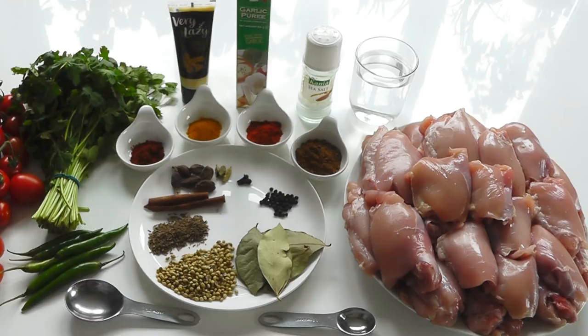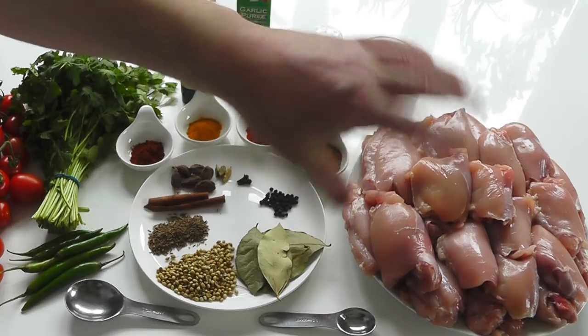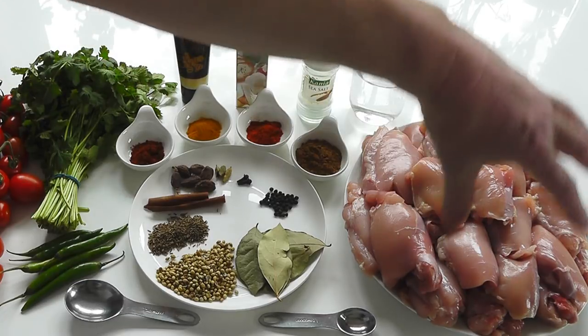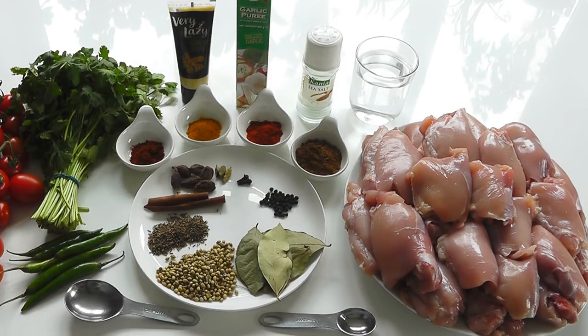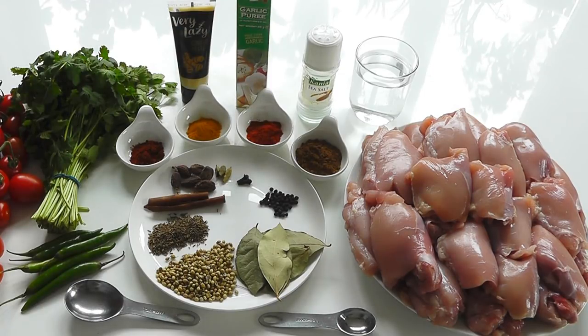With the chicken, you can use whatever chicken pieces you like — whether it's thighs with the bone in or chicken drumsticks. I've got thighs without the bone and no skin, so make sure there's no skin. You could even use chicken breast, but I find thighs really nice. Mine is roughly about two kilograms of thighs — no skin, no bone. So, there's all the ingredients — nice, simple ingredients, but it makes a beautiful curry.